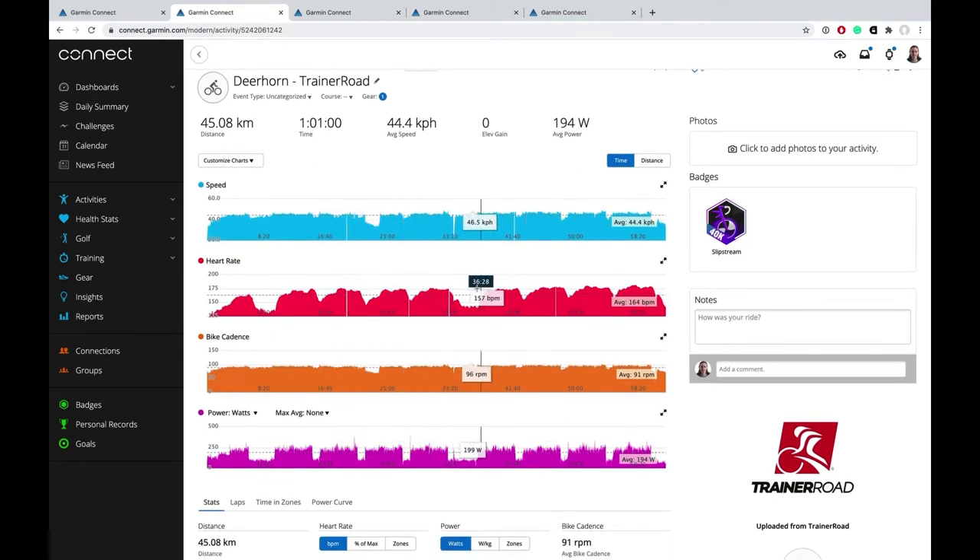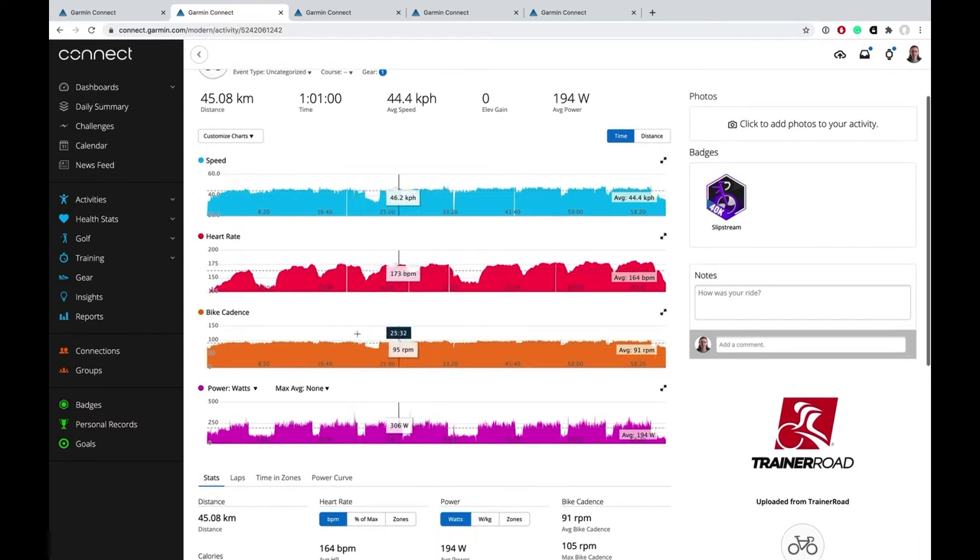There are some clear dropouts here. It looks like there are some on the speed as well, but I did just stop pedalling a couple of times to fiddle with things on the iPad. But the heart rate just drops out — we can see four spots here where it just disappears. It's not like speed where you just stop, and yet I've got consistent readings on the power and cadence from the power meter and the Smart Trainer, so those seem connected the whole time. But the heart rate monitor isn't, for some reason.